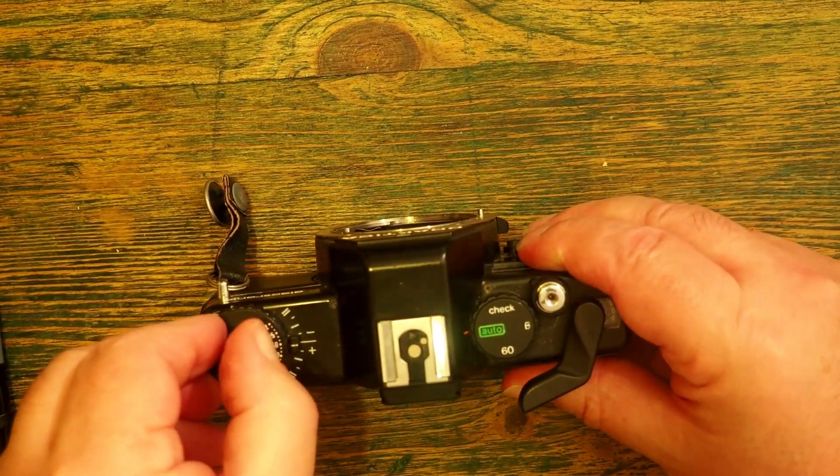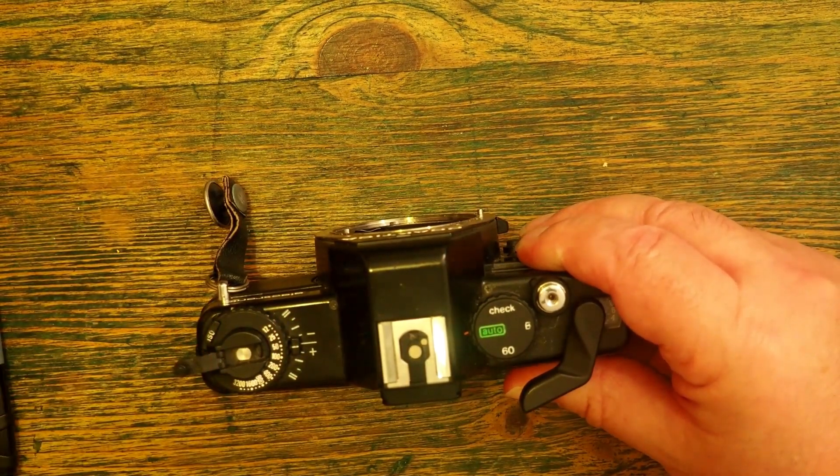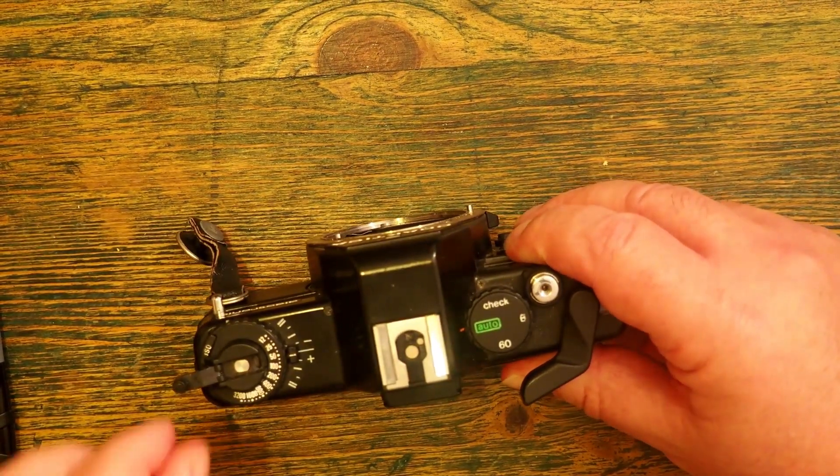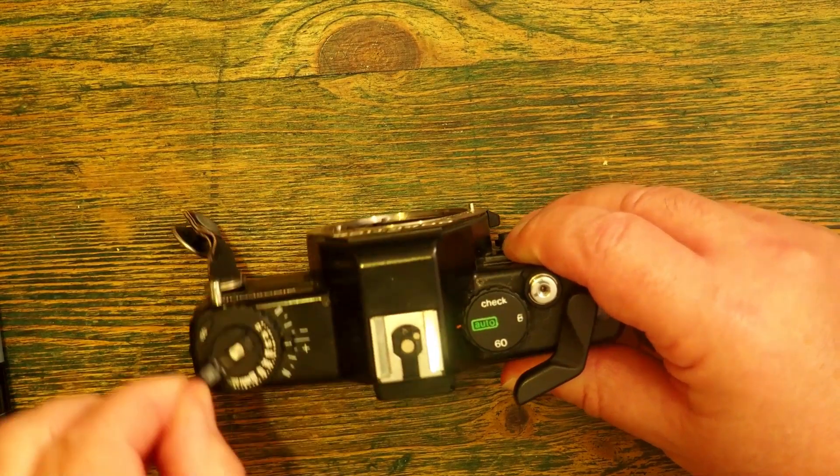That allows me to fold this lever open, and you'll see there is an arrow on the lever saying that I need to wind in this direction.